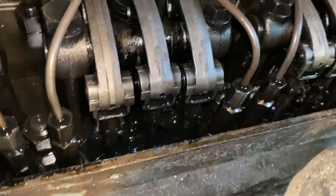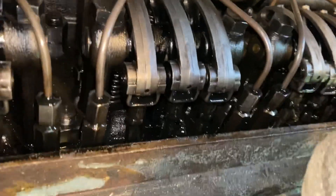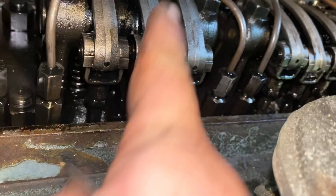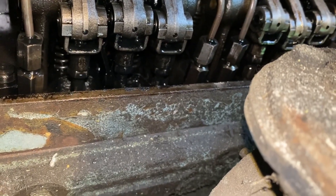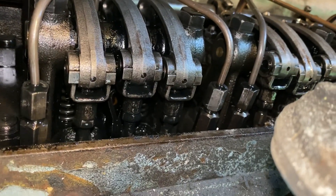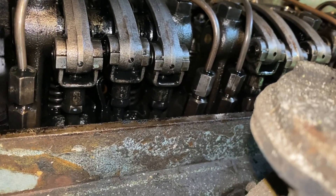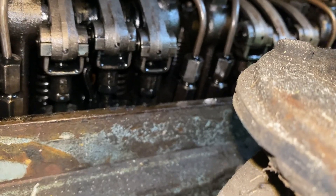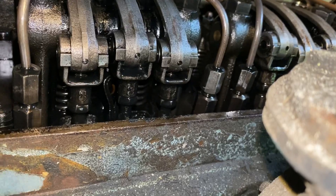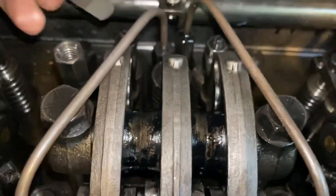So we're going to move on to the next one. Left-hand firing order is 1-4-2-6-3-5. That was 6, so the next one will be number 3. Is it moving every time it makes that noise or is it slipping off? It's slipping off — right when it gets to the very top it slips in there. This one goes in and I can go all the way with it, so that one's off. This one's actually good here.